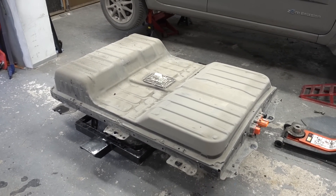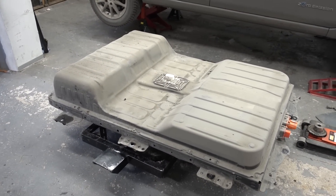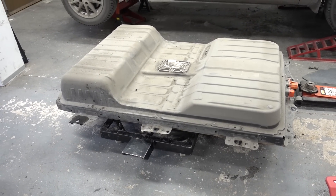I won't bother you with showing how to remove the battery — you can watch my previous videos for that. This is a 30 kilowatt hour pack out of a 2016 Leaf AZ-E0.